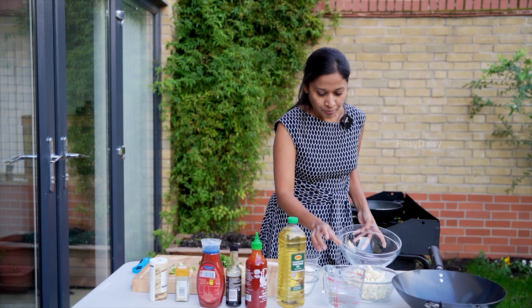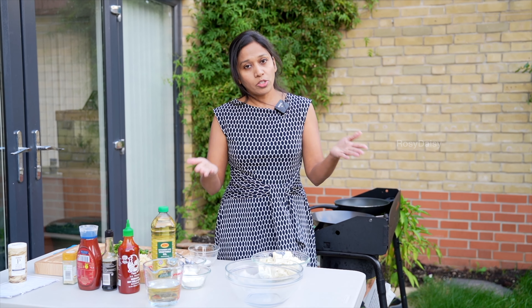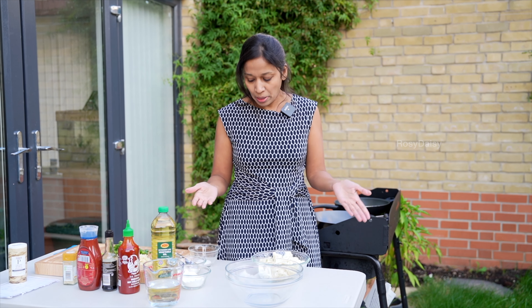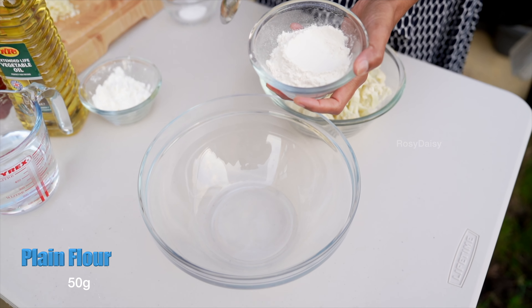There are two steps to this recipe. First, I'm going to get the cauliflower florets ready and fry them in the pan. As a second step, I'm going to prepare the sauce to be added to the fried cauliflower. So let's go on to prepare the batter first.